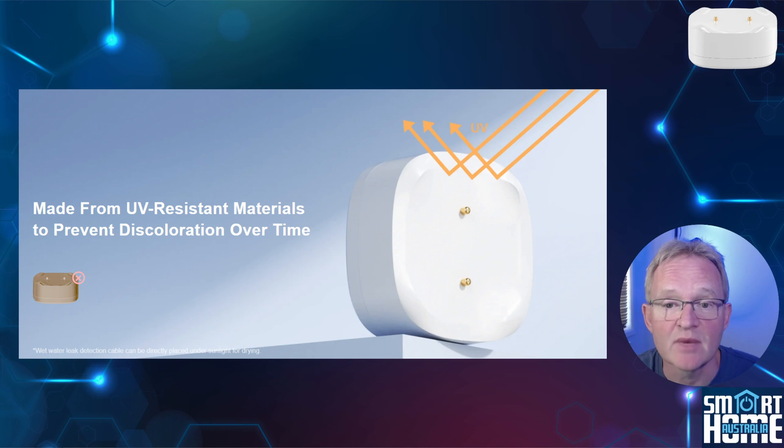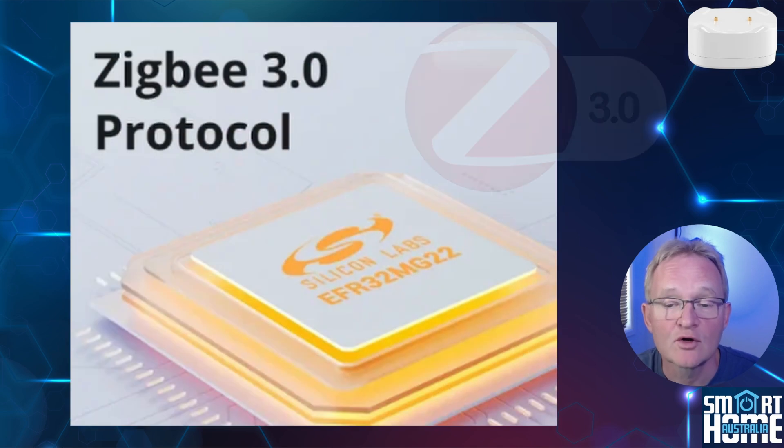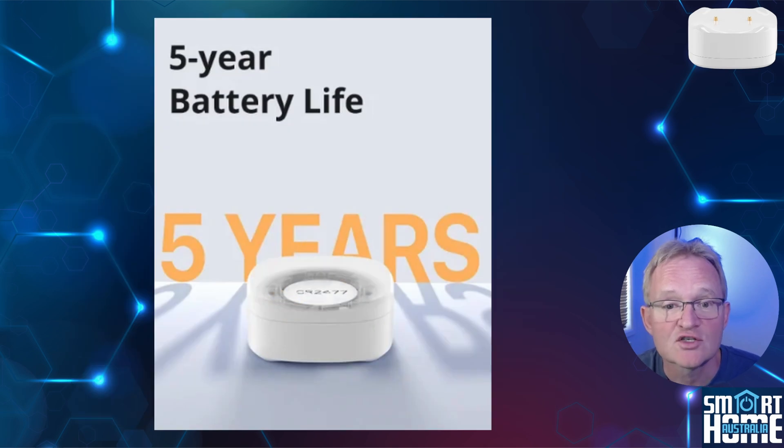The unit is made from UV resistant material so it will not yellow and discolor from direct sunlight. If you're going to be depending on these sensors to be connected 100% of the time and offer excellent range, then you're going to need Zigbee 3.0, and better still to work on the Silicon Labs EFR32MG22 chipset. By using this chipset you'll get the bonus that your battery will last a long time — the included CR2477 battery will last a whopping claimed 5 years.